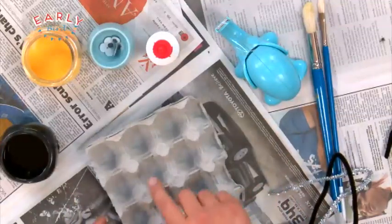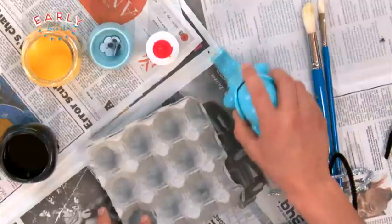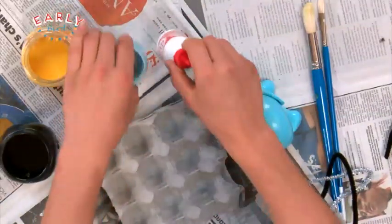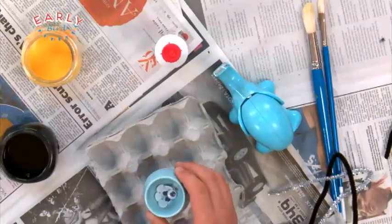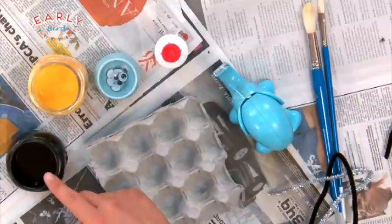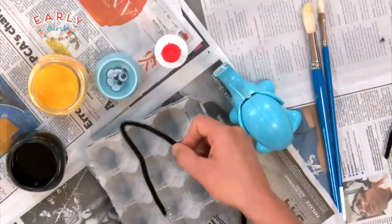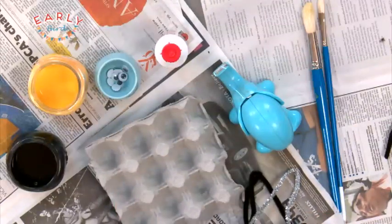Like this egg carton right there — you might have one of those in the recycling bin. I've also got some sellotape, a bit of PVA glue, and some googly eyes. If you don't have any of those, that's alright, you can just draw the eyes instead. I've also got some yellow paint and some black paint, and some fuzzy twisties — a black one for the legs and a silver one for the wings.